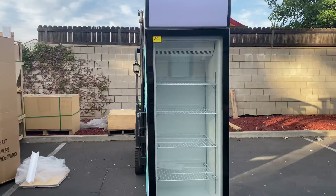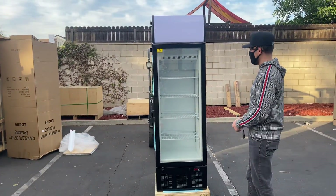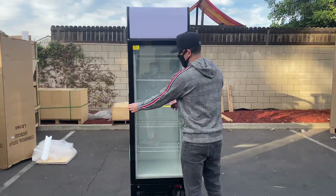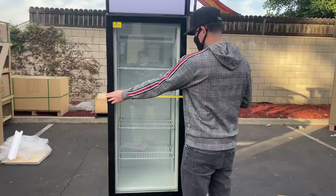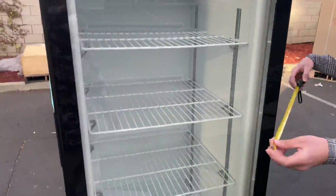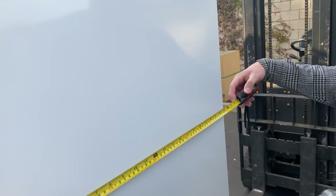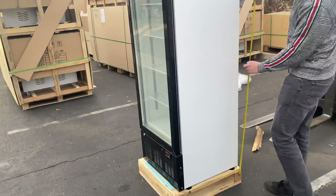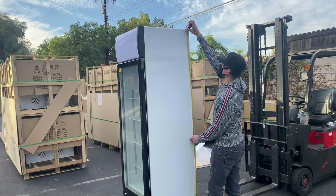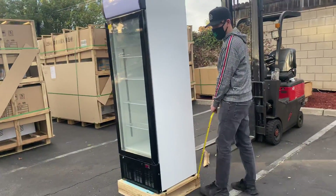I'm going to give you the overall exterior measurements, and also measure the inside and show you the inside of this freezer. For the exterior measurements: length is 23 and a half inches, depth is 23 inches, and the overall height is 77 inches.